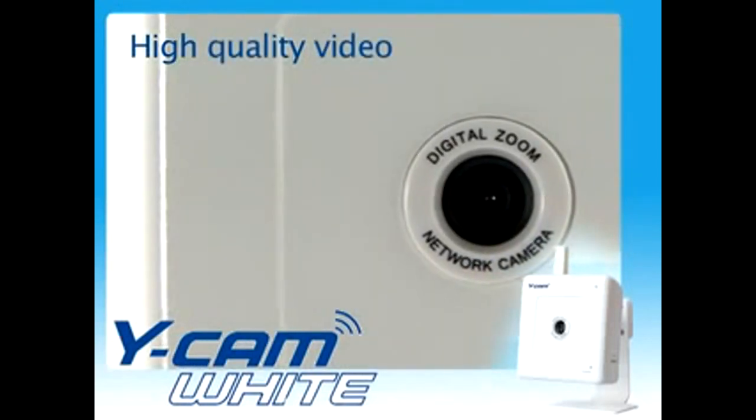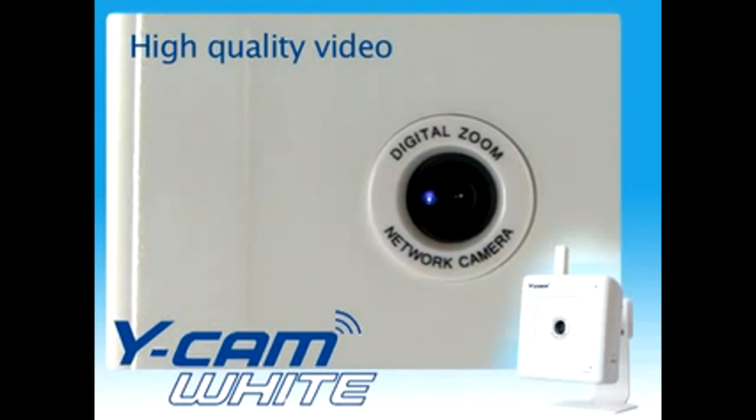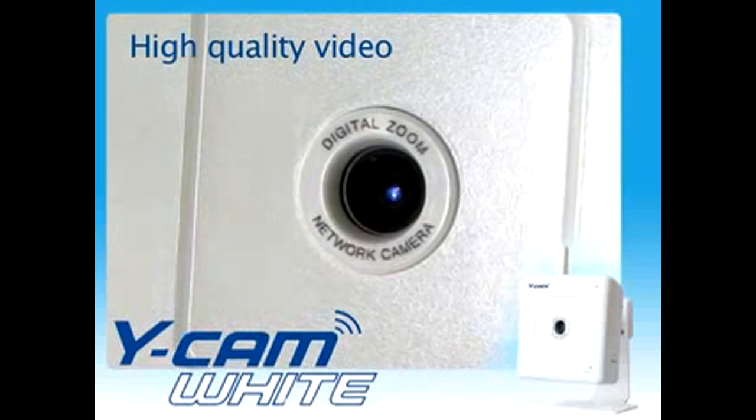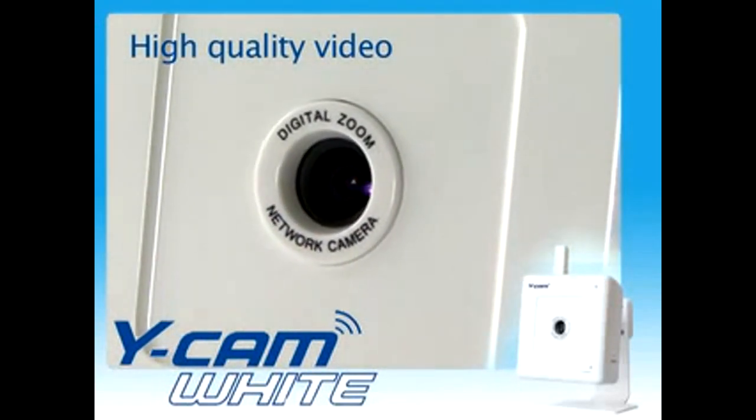The Ycam produces video at a maximum frame rate of 30 frames per second. The frame rate can be fixed or set to a variable rate that automatically adjusts to the available bandwidth.